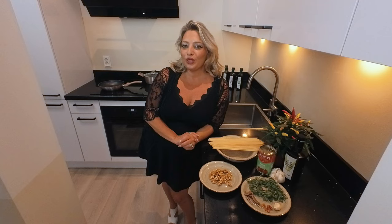Ciao a tutti, welcome to Cucina with Daniela from The Golden Taste. Pronti a cucinare con passione? I am.